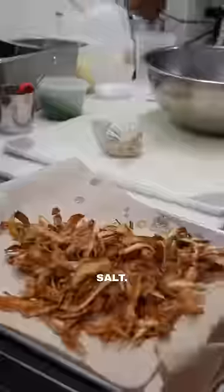These are all those potato peels — into a fryer. Onto some paper towels. Salt, chives.